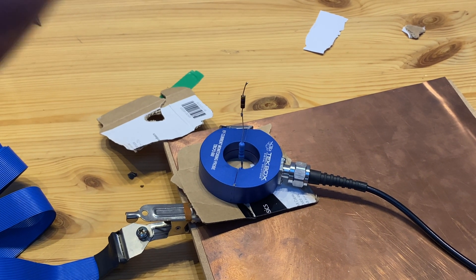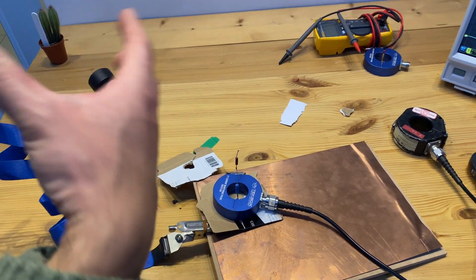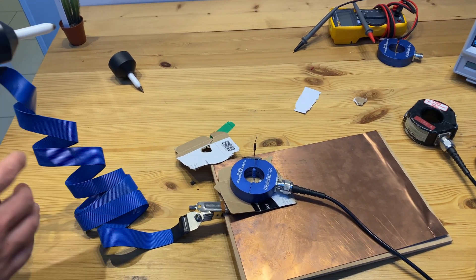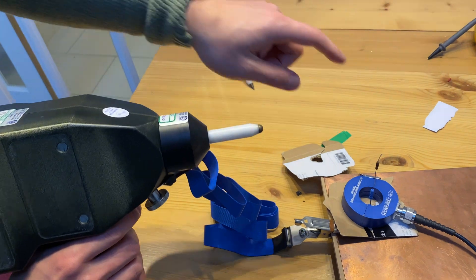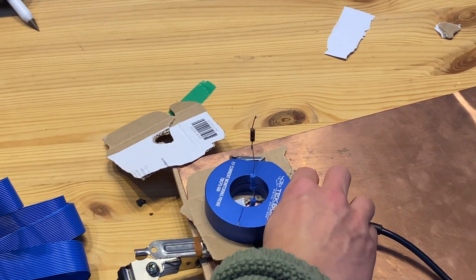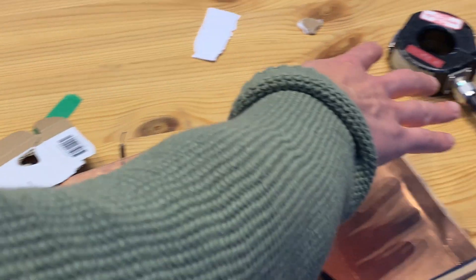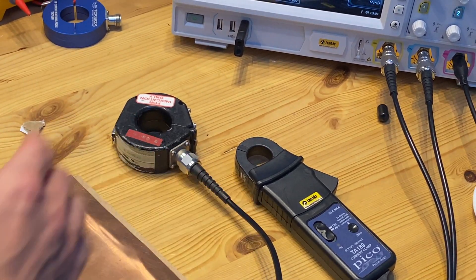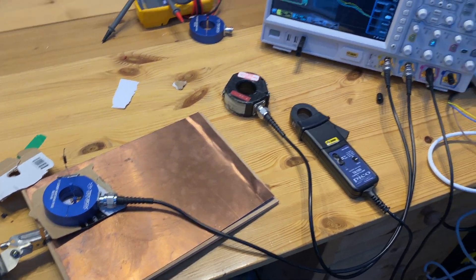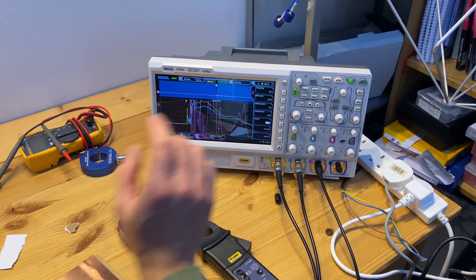We just mentioned that one of the important aspects of a current probe is the capability of shielding the electric field. To demonstrate what that means, we're going to use air discharge to discharge this circuit, and then use the RF current probe to capture the waveform. In the meantime, we'll have the other two probes placed nearby to see if they pick up any noise during this discharge event. Let's do it.